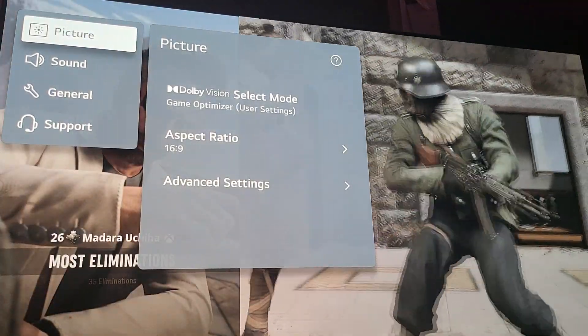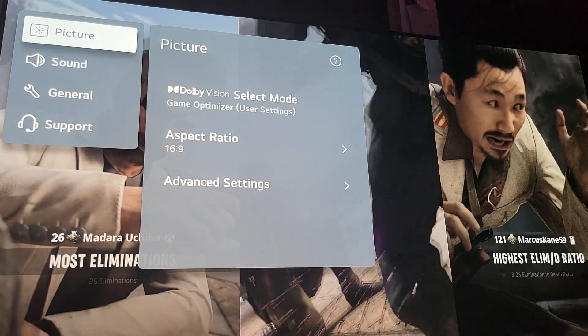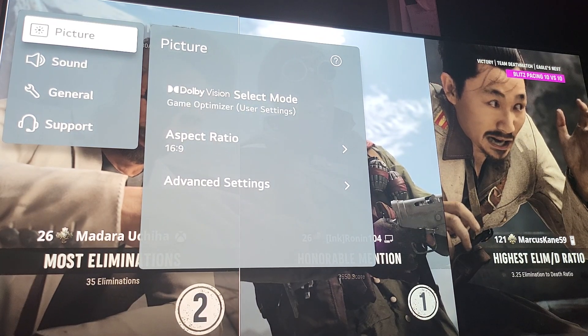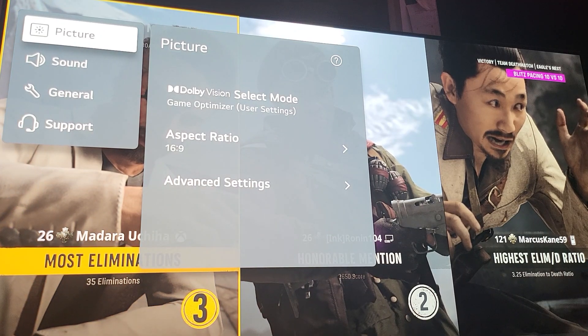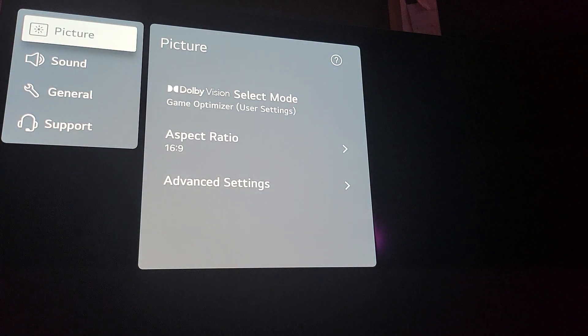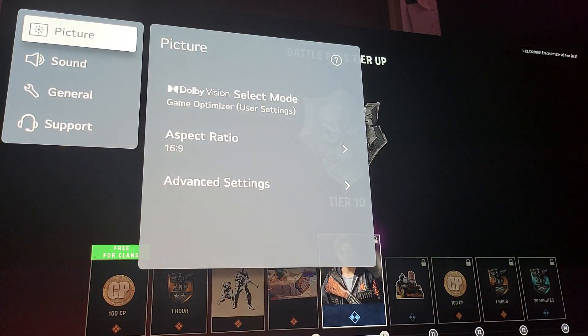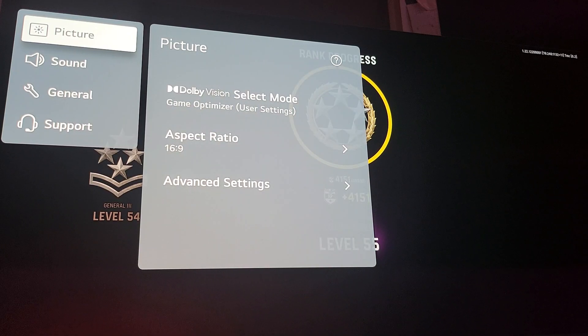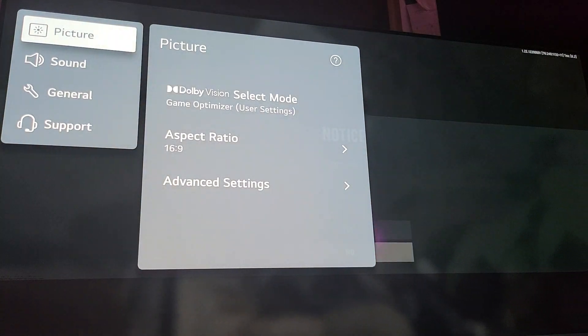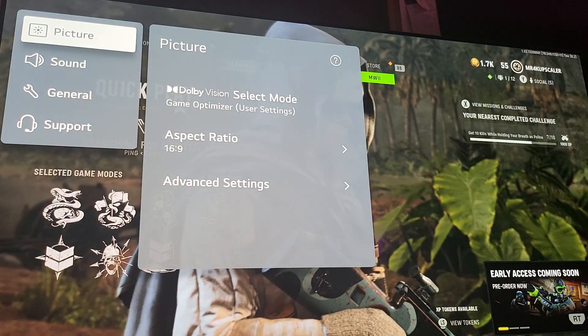In the future you're going to have FidelityFX image sharpening equal to deep learning super sampling — I expect we'll see that next year. It makes you wonder if you even need a PC or a 4080/4090 — it really makes you question the PC's existence. Anyway, there you have it — just a short video, I hope this was informative. Thank you for watching, cheers.